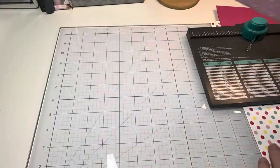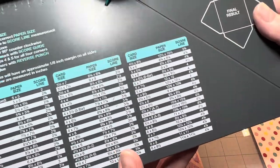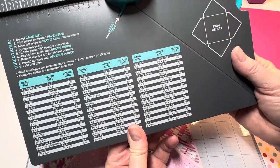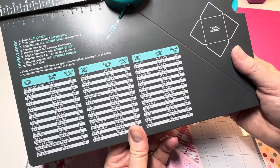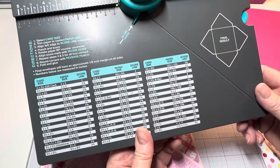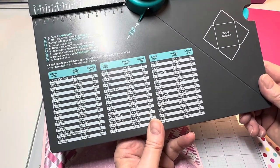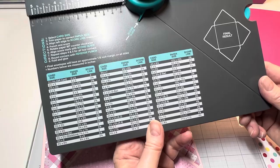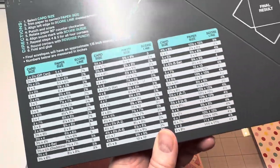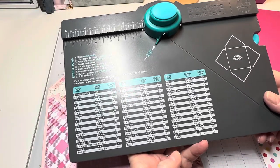I'm going to make another envelope now. On the envelope punch board — if you have this punch board and if you don't, it's a great tool to have. This has been out for a very long time, it's not a new product. It's a We Are Memory Keepers envelope punch board. What you want to do is select the size of envelope you'd like to make and it tells you what size card to make. This has been around a long time and most of you probably already know this, but if you're new to crafting this is a great video for you.